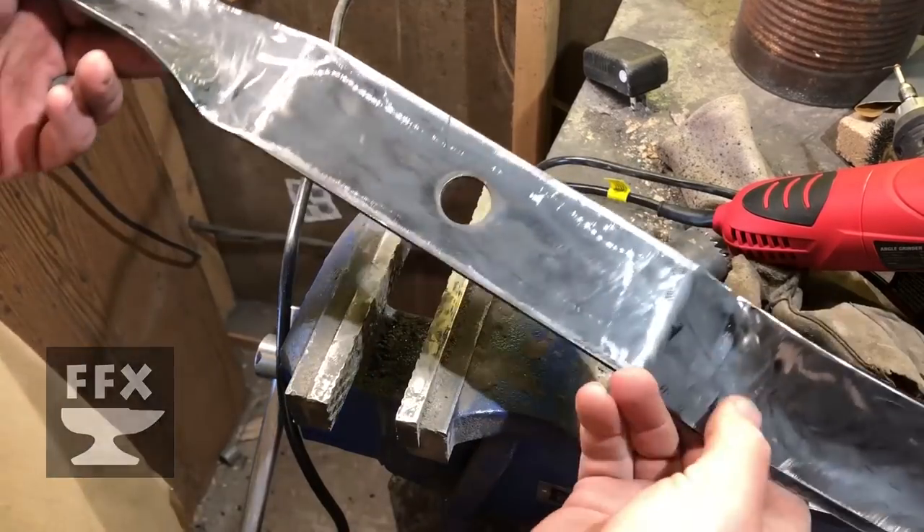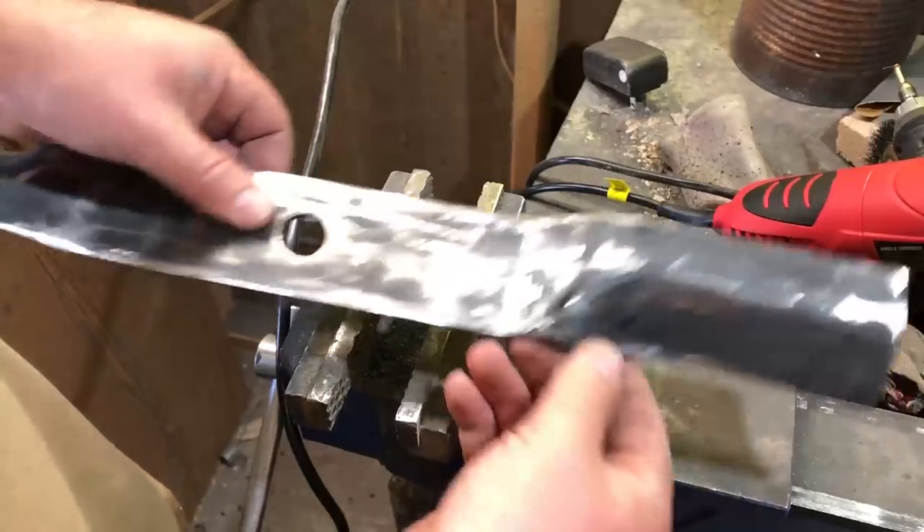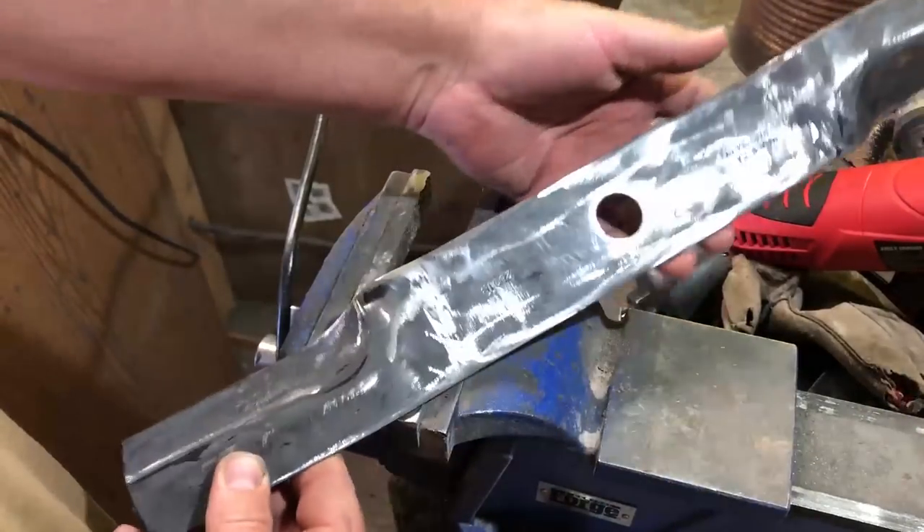Welcome to the show. We have a great show today. I really think you're going to enjoy it. Today we're going to be taking a lawnmower blade and turning it into a perfectly functional knife.